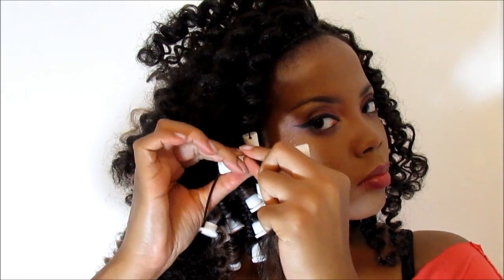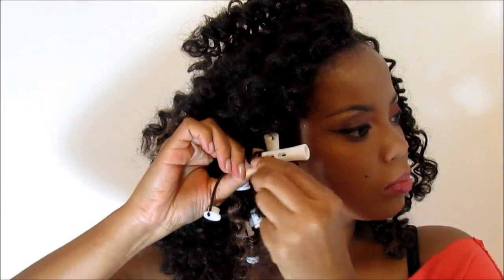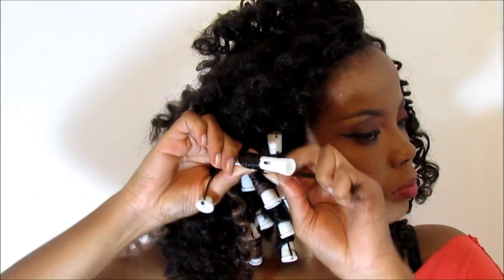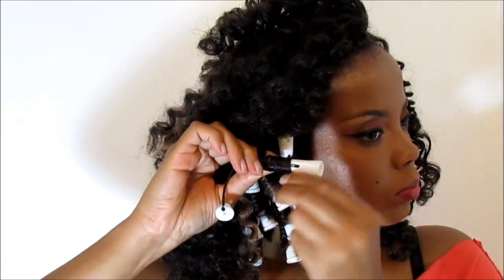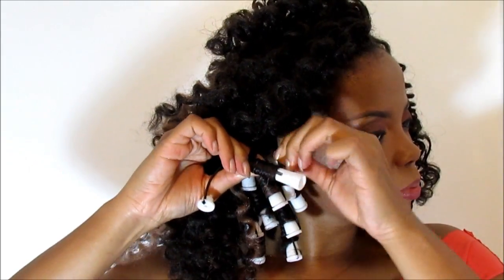As standard, I begin detangling, then I apply my Taliah Waajid Curly Curl Cream, and holding the hair taut, I begin to tightly coil the hair around the cold wave rod. Make sure that the hair is coiled as tightly as possible to restore the curly, coily, springy nature of the hairstyle.